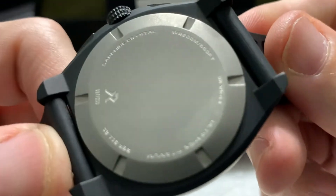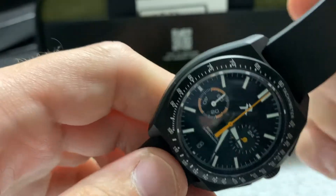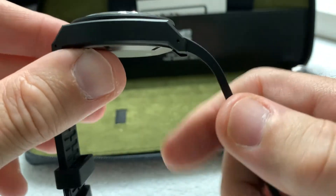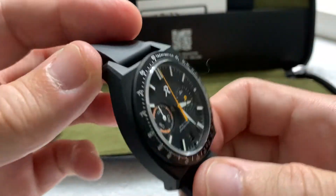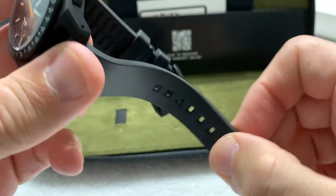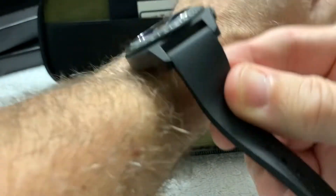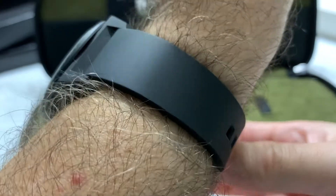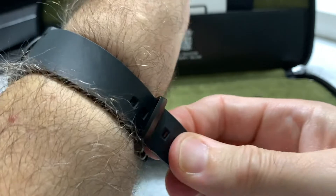The case back is titanium — in fact the whole case is titanium with a DLC coating according to the website. It has very short lugs with a quick release on the straps, so it's very easy to change to something else. But I have to say, I don't say this often about rubber straps — why would you want to change this strap? I'm really very happy with FKM straps.